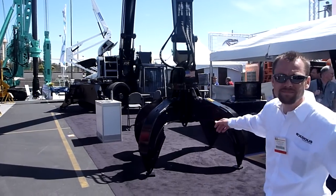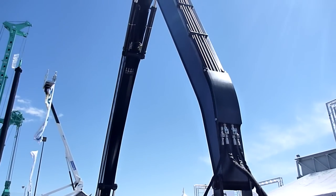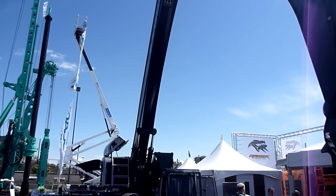Let's take a look. Here's a 111,000-pound machine — 50 metric tons, 55 U.S. tons.